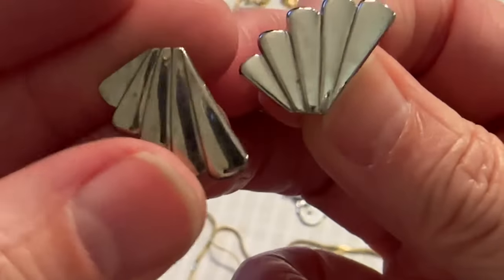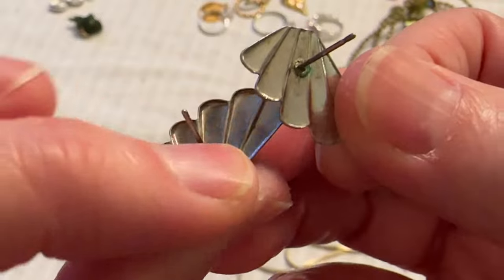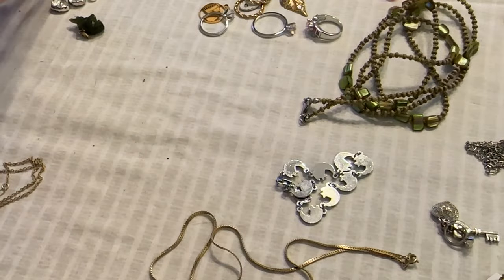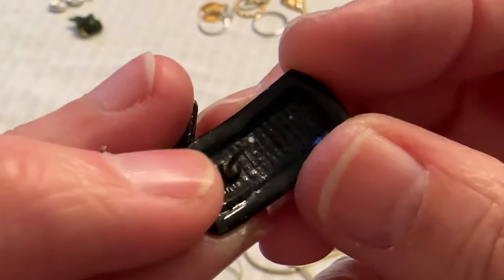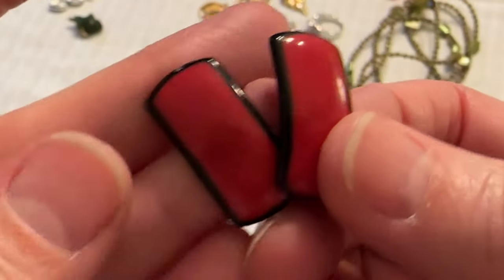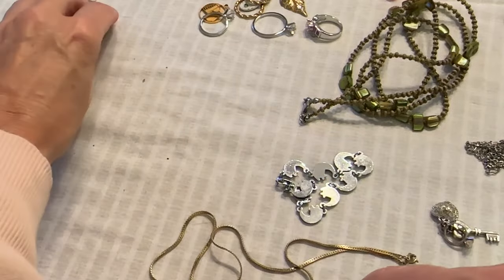And I have these little fan earrings — they're super thin and they need to be cleaned. And I have these red and black enamel ones.